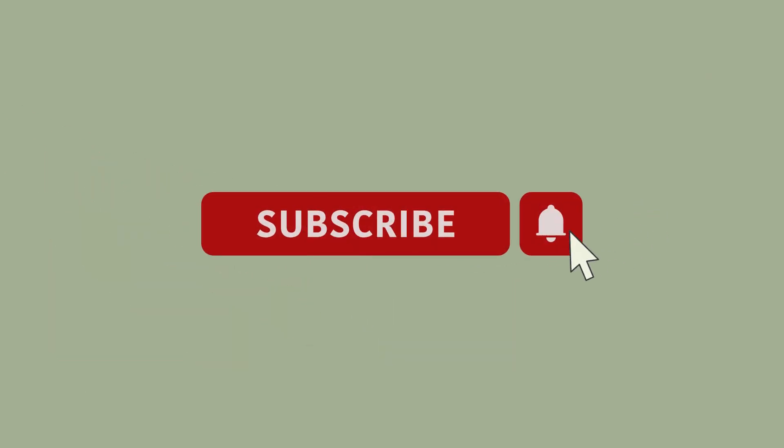Hello, everyone. If you're new here, I'm Alan with Earth Glow and this channel is all about sharing the joy of candle making. I share tips and tricks on how to make quality candles, coming from someone with a background in chemistry. So if you're new, subscribe — it's totally free — and tap the little bell so I can let you know each time I post a new video so that you don't miss out.